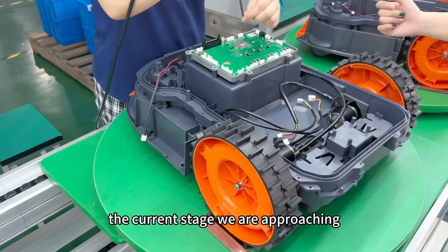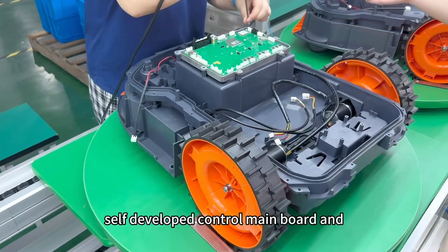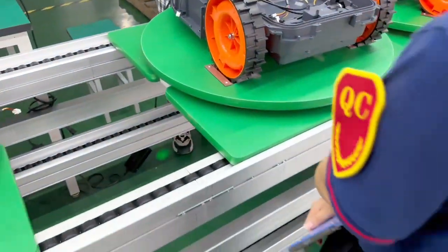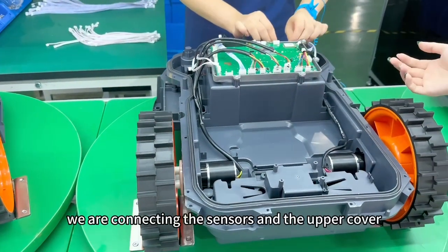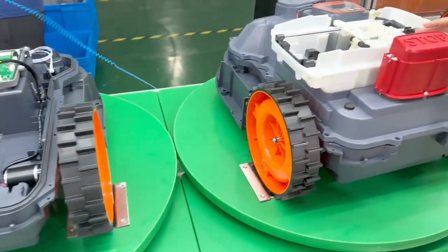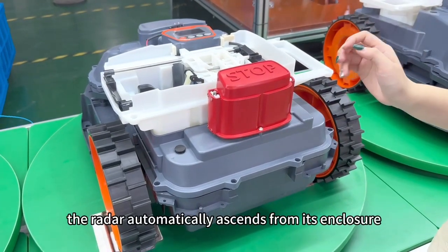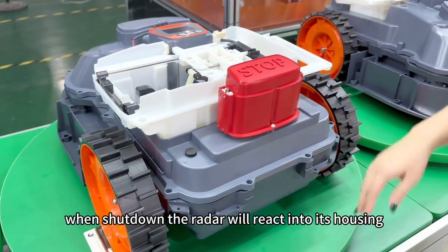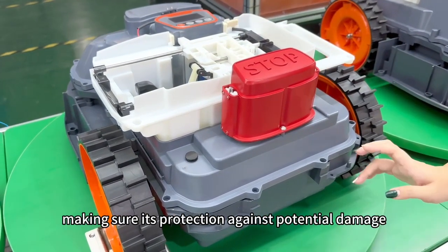This arrangement serves to prevent stuff from scattering everywhere during mowing operations. The current stage involves the installation of our self-developed control mainboard and tilt sensor board for lift detection. You can see there are many wires here. We are connecting the sensors and the upper cover of the mower. And this is the laser radar unit. When started, the radar automatically ascends from its enclosure to commence its operational tasks. When shut down, the radar retracts into its housing, ensuring protection against potential damage.